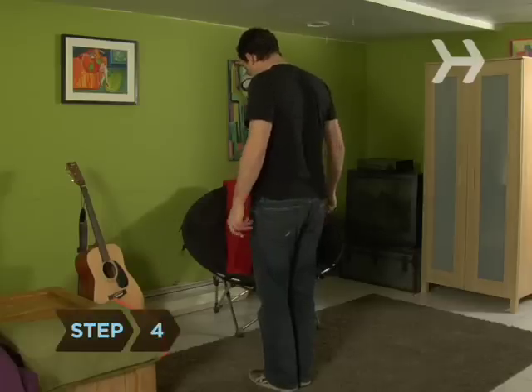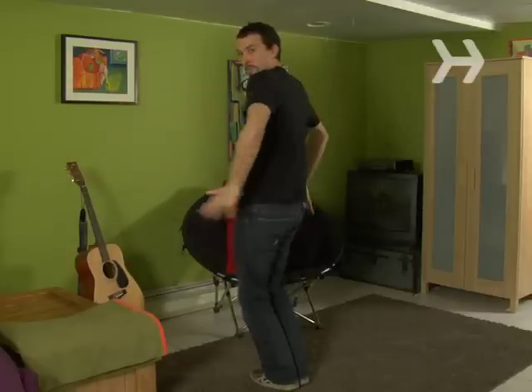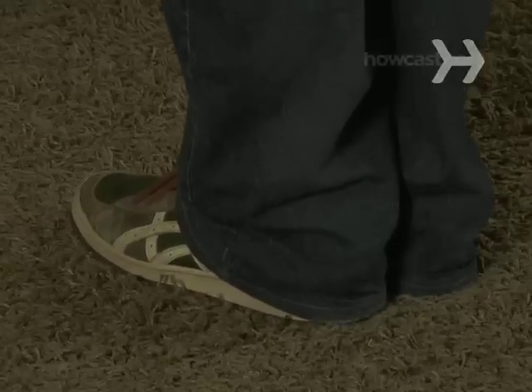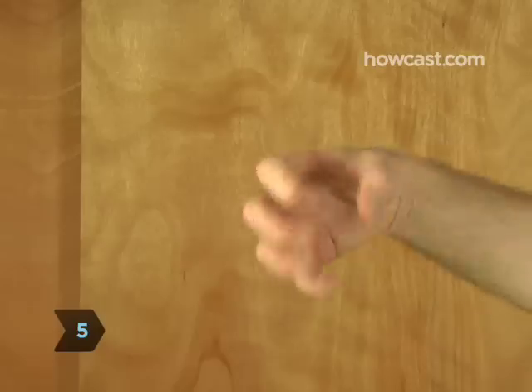Step 4: Lift both arms as if you're trying to balance yourself on an unsteady surface. One of the keys to any good trick is misdirection. You want the audience looking at your upper body, not your feet. Step 5: Close your eyes in concentration. Flex your fingers. Build suspense.